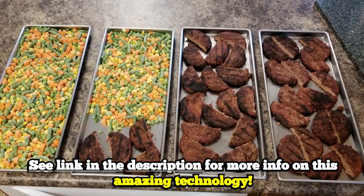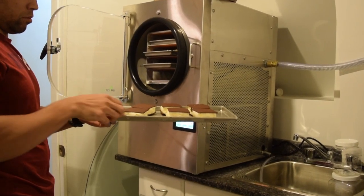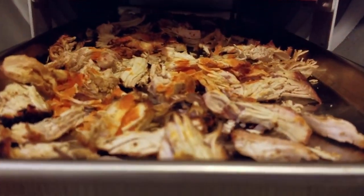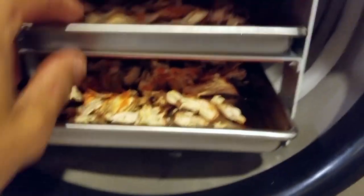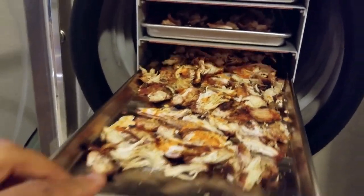Basically, what freeze drying is — for anybody who doesn't know — it's a way to preserve food for a very long time, but you're doing it in such a way where you're maintaining 90% of the vitamins and minerals contained within that food. You maintain the taste of the food, it's incredibly lightweight, it's easy to rehydrate, and it really is the future of food preservation.